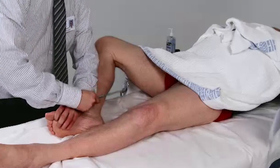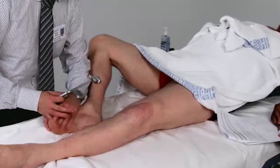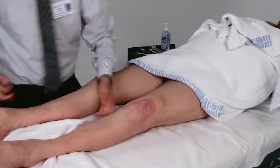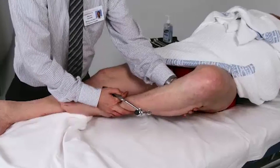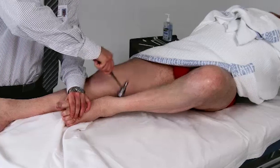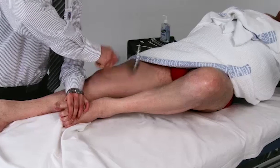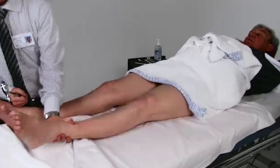Could I get you to clench your teeth for me when I say to clench? And clench. Now we'll try it with the other leg. Bend it and bring your knee down a bit if you can. Can you clench your teeth for me when I say to clench? Clench and clench.